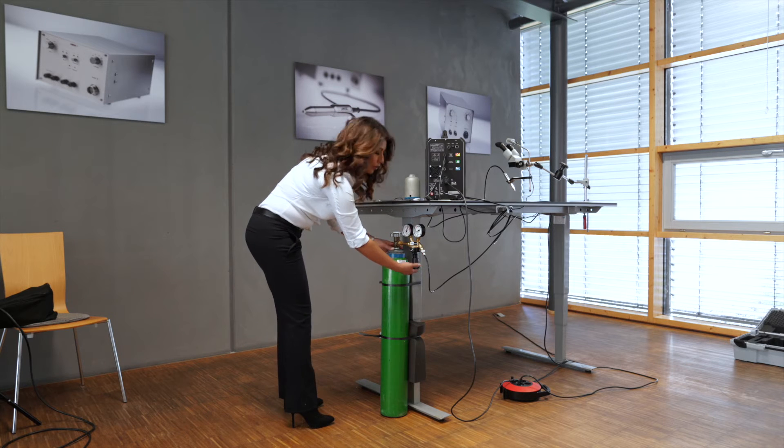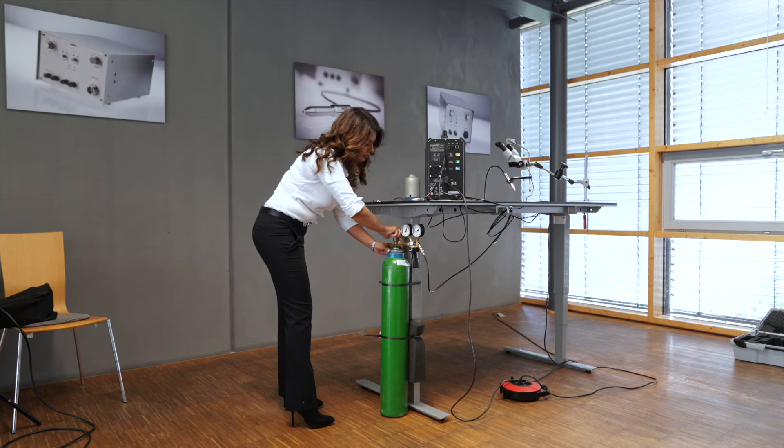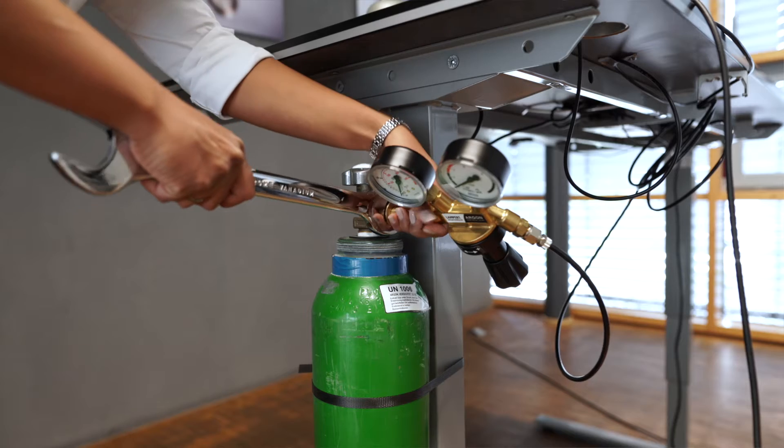First we have to close the flow regulator, then the main valve, and we take the wrench and unscrew the flow regulator.